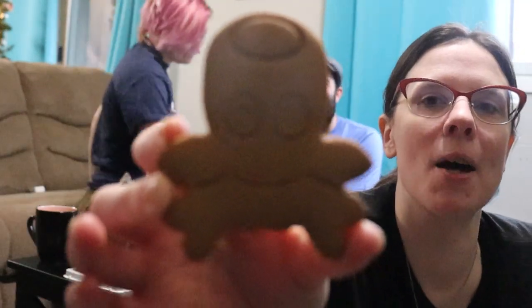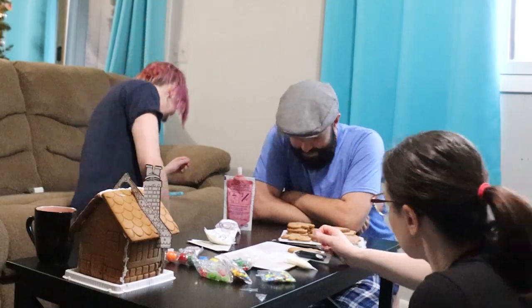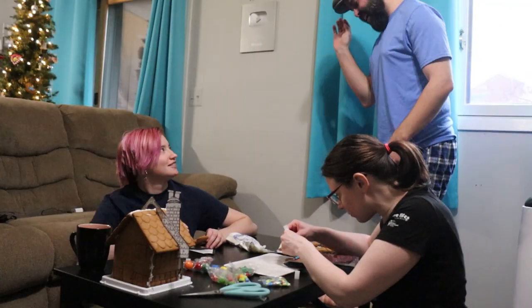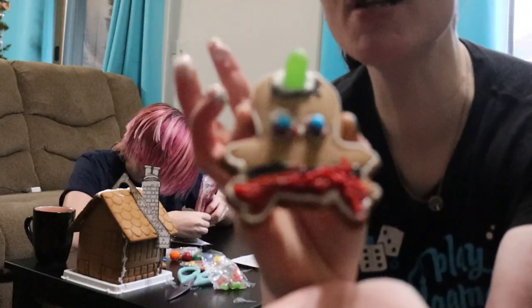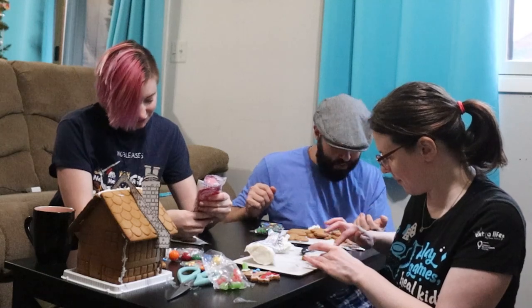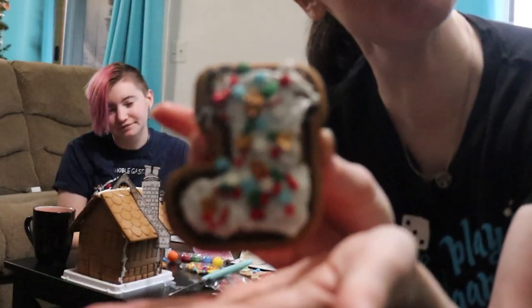Where are his other four legs? I don't know — tucked away. Mind your business. Oh, it is an octopus! This is an octopus.